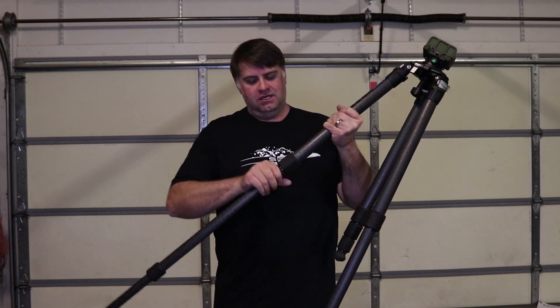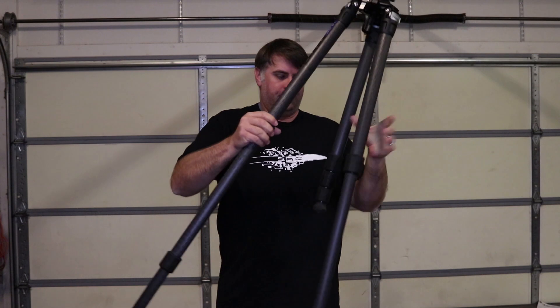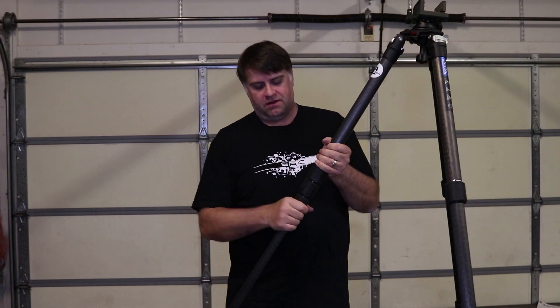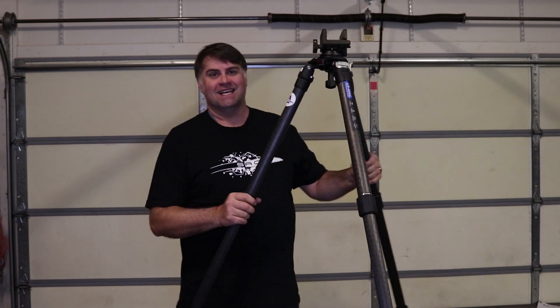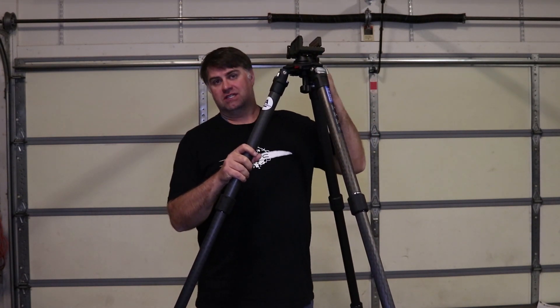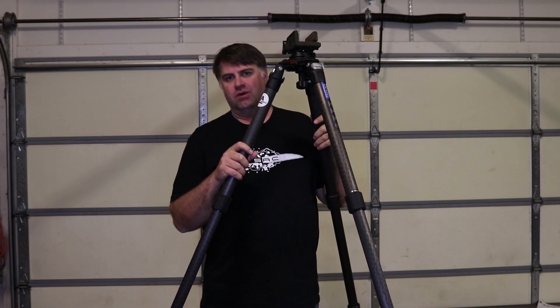We'll set it up so you can see how tall it actually goes compared to how tall I am. This comes with four sections in each leg — and you can see it's significantly taller than I am.